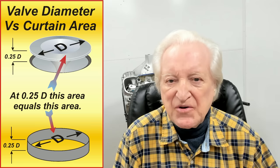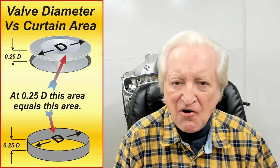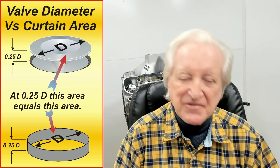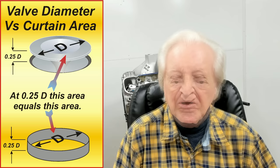Before we go much further, I should define some terms I commonly use. One of the most important is what I mean by the 0.25D lift, or the quarter D lift. Looking at the diagram, the valve diameter is represented by the letter D. The quarter D lift is a lift that corresponds to a quarter of the valve diameter. So if we have a two-inch valve, the quarter D lift would be 0.500.